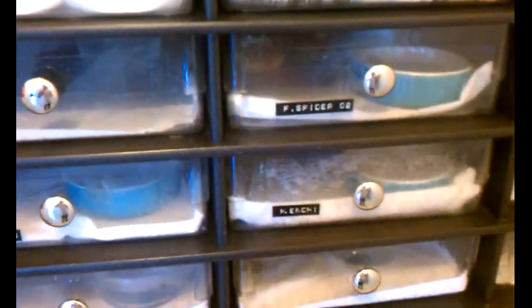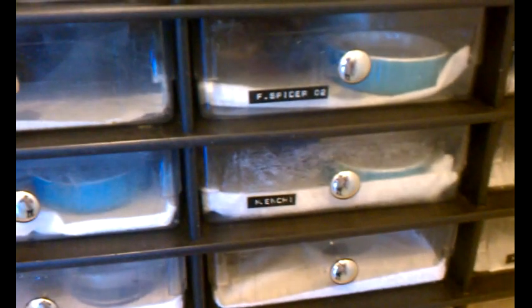Hey guys, I'm going to do an update video on the full collection. I've been asked by a user if I can do a full update collection, so here it is. We're going to start off with the Blushback Babies, which are at the top of the rack.